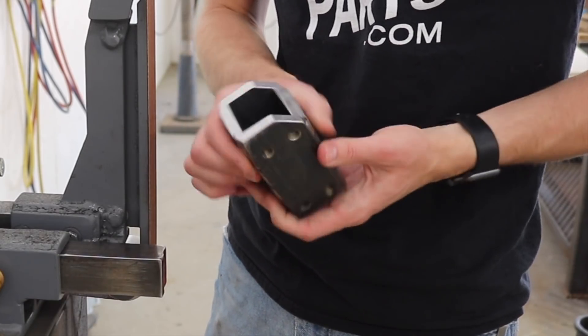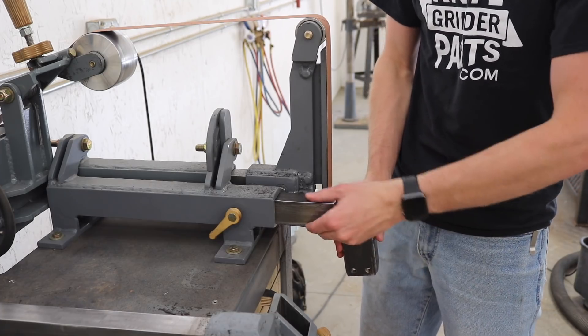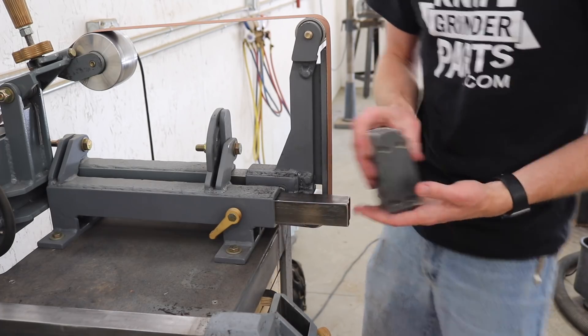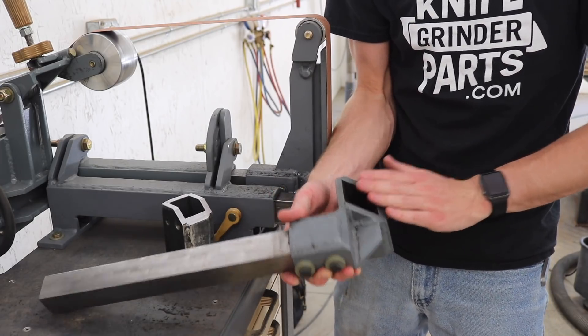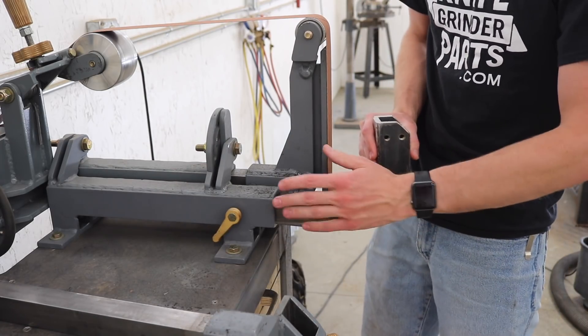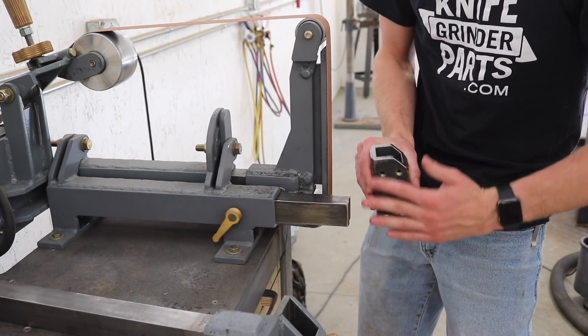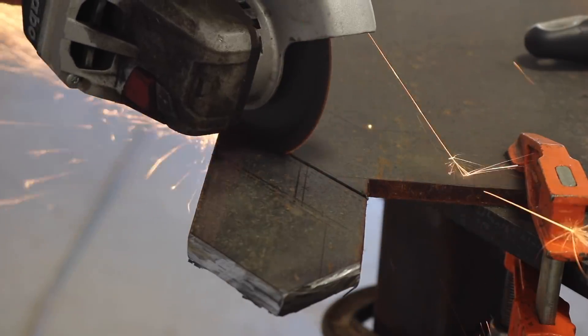I've cleaned this up a bit and squared the ends, and now I need to make the structure that's going to connect it up to this inch and a half bar. On the original table holder this structure was welded onto the holder and then bolted onto the bar. This one's going to be the other way around — welded onto the bar and then bolted onto the table. Here I'm making the left and right sides of the structure to connect that.